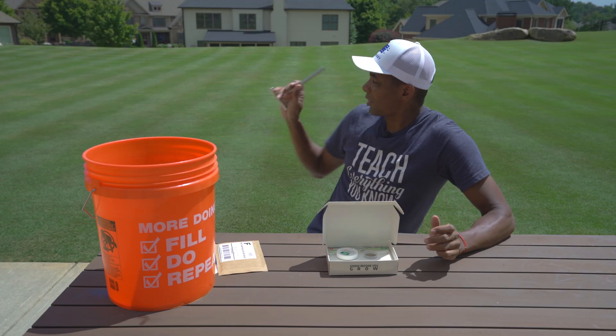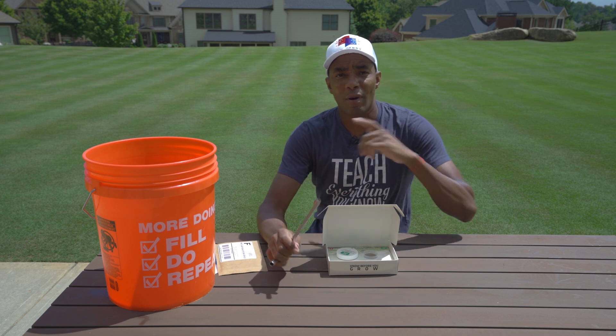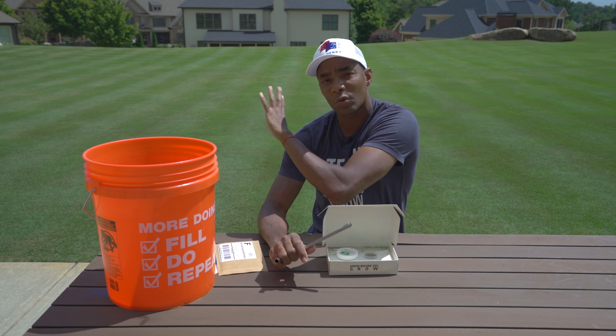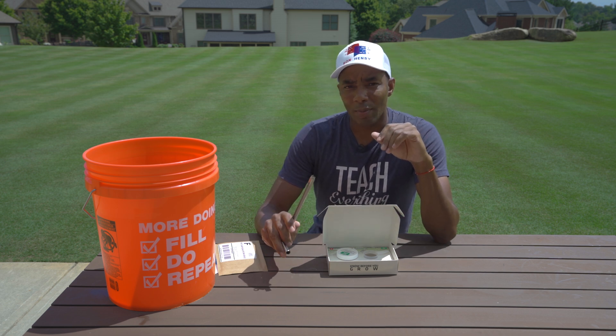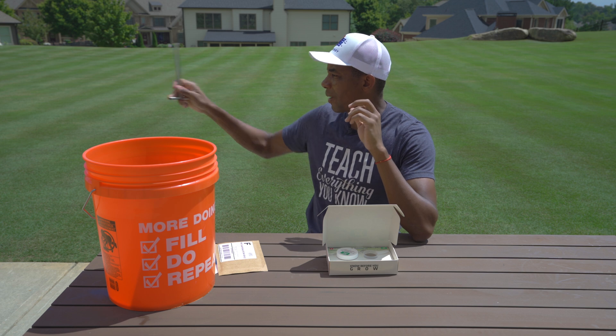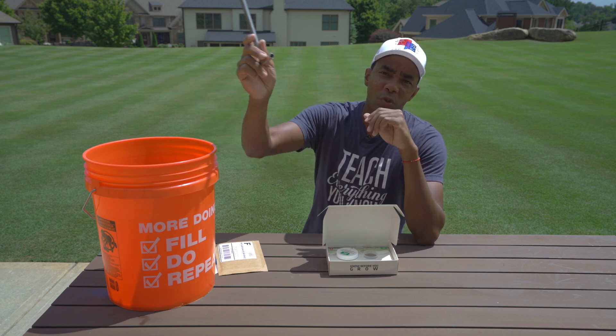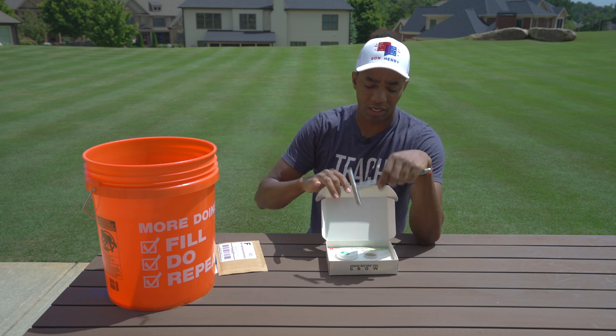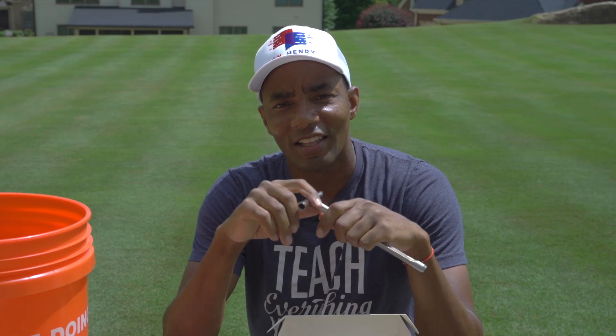Given the size of my lawn — about 8,000 to 8,500 square feet behind me — I'm going to take soil samples from three or four different locations back here, then one on the side lawn and one in the front lawn, then we'll mix it all up, throw it in the vial, and mail it out. Let's go do that now.